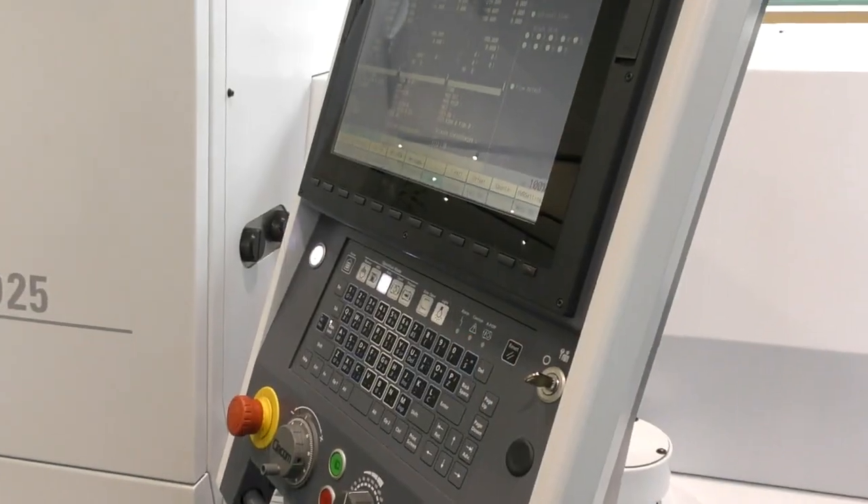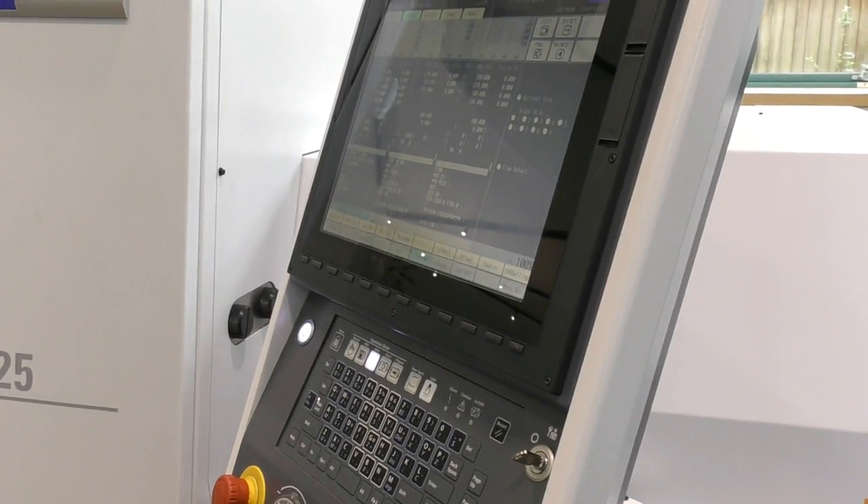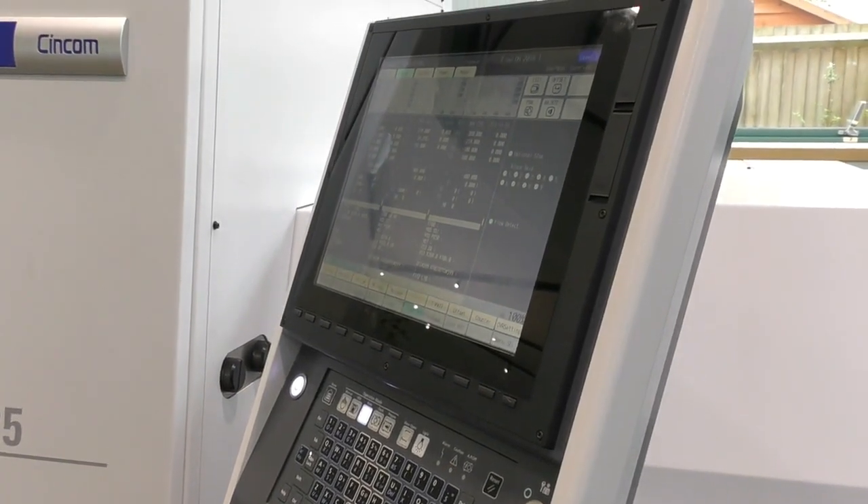The 800 series control is all new — it's the first Citizen machine to have this, and it will be rolled out across all new models. Special features include a very advanced high-speed processor, full 5-axis capability, and we've also switched to a much more user-friendly touch screen display with a large format screen for ease of use.